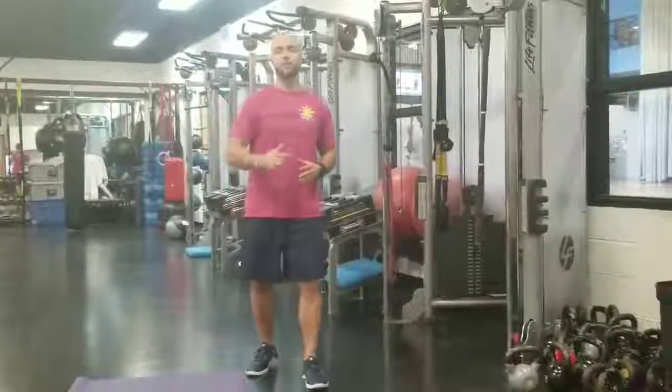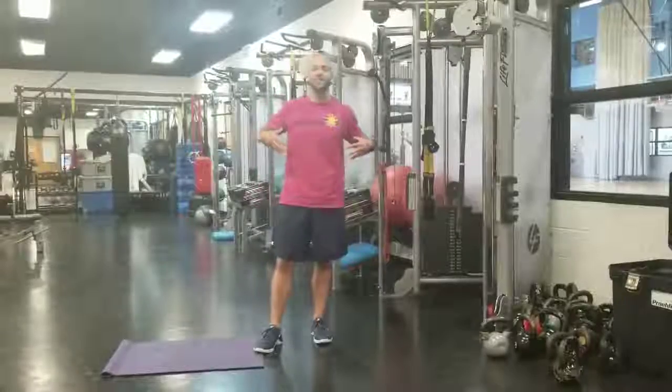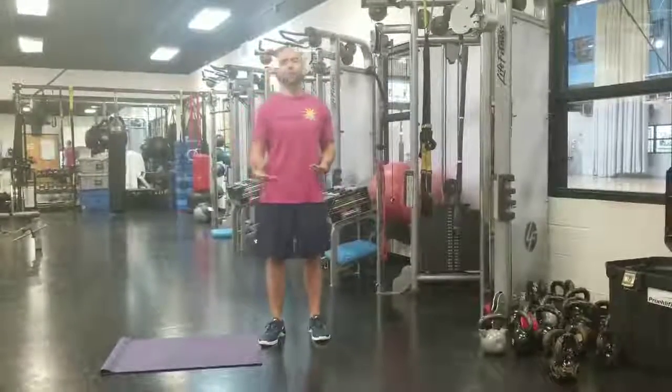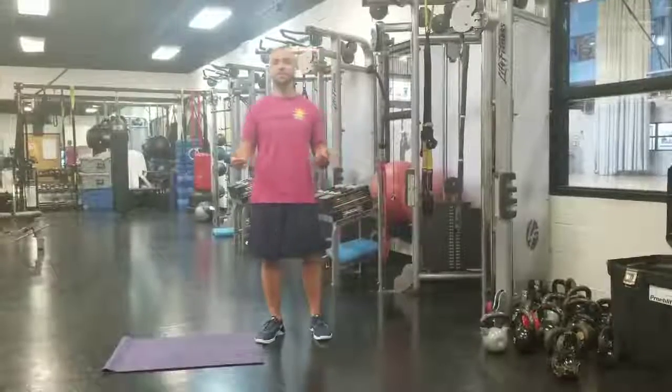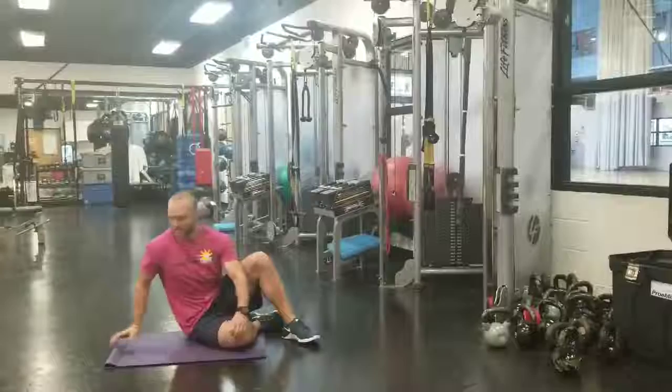It's Blaise Thompson back once again for Technique Tuesday. Today we're going to look at a higher level of abdominal and stability exercise. This is called mermaids, or in this case, mermann. It's a little variation of a Pilates exercise.